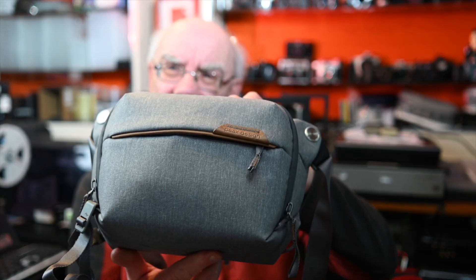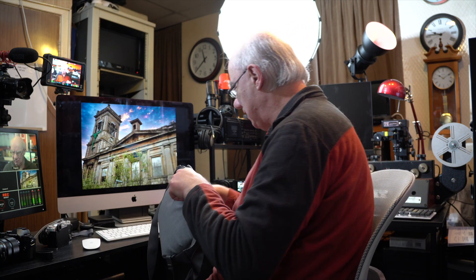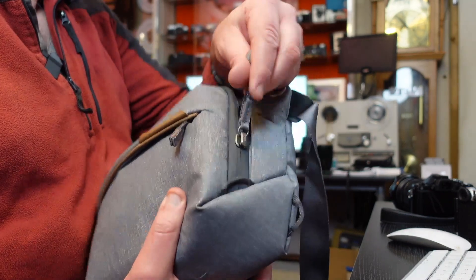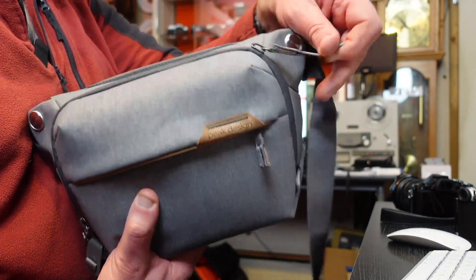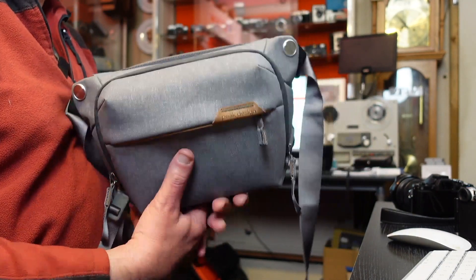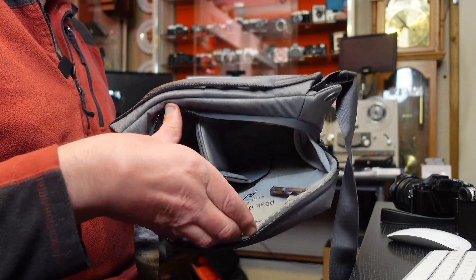I went for the Ash color — I quite like the Ash color, I think it works really well. Very well made, and as for the zips, they seem pretty solid. They don't look like they're going to snap, break, or split — they seem pretty good.